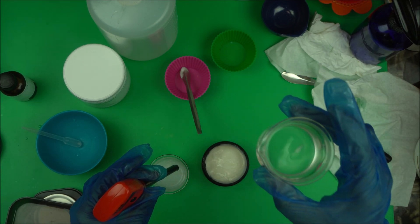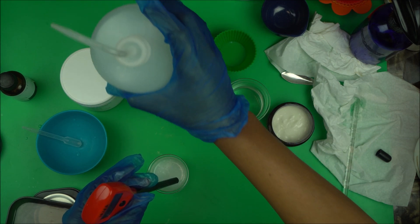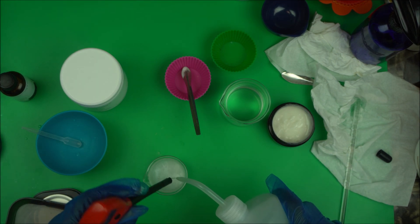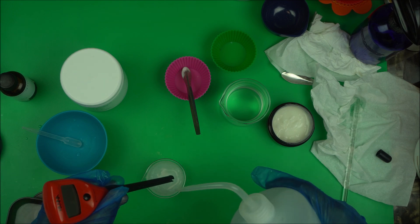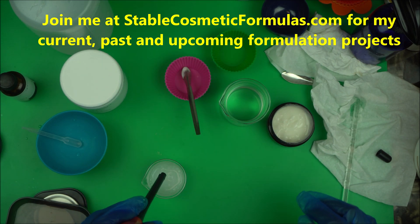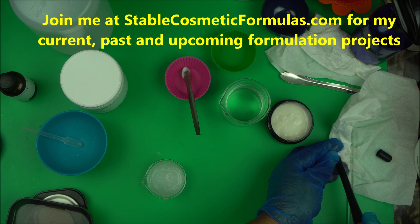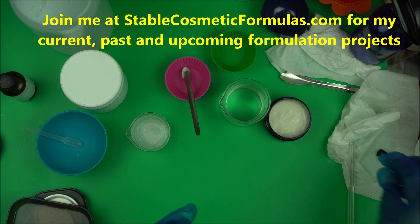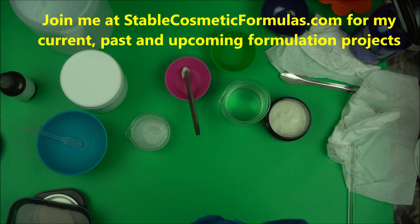This is how you check and adjust pH with sodium gluconate solution. If you have any questions about checking and adjusting the pH of your product, drop them in the comment box below. If you want to learn cosmetic formulation, I do teach it at stablecosmeticformulars.com — look in the description box below. If you loved this video, give it a thumbs up, click subscribe, and hit the notification icon so you're notified when I upload my next video. Thanks for watching.